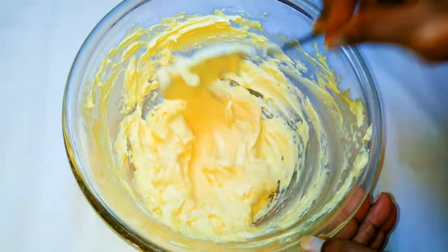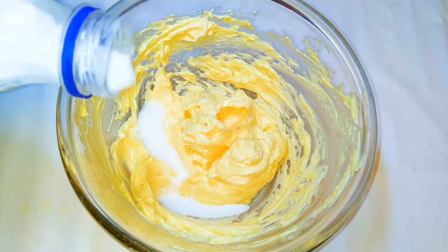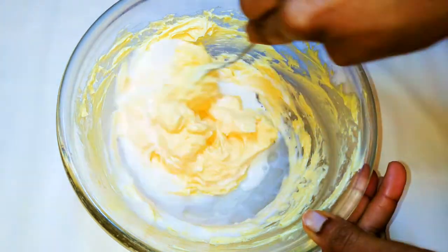With half a spoon I'll mix it up. As you can see it's all mixed up and fluffy now. I'll come in with about three tablespoonfuls of full cream milk and mix it up again.